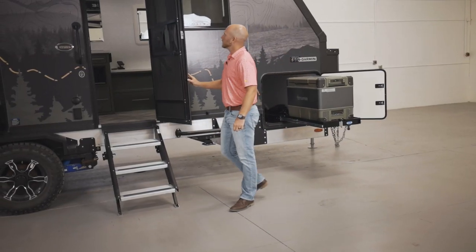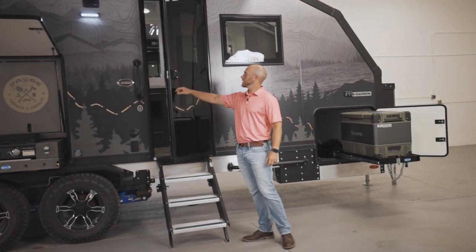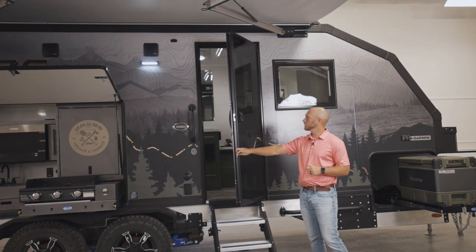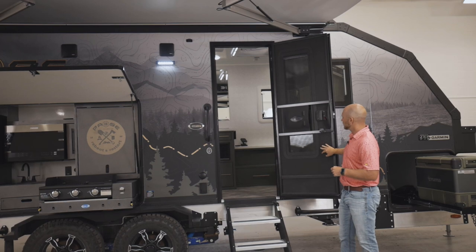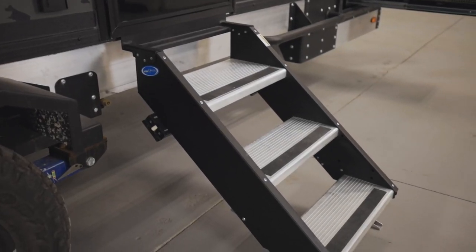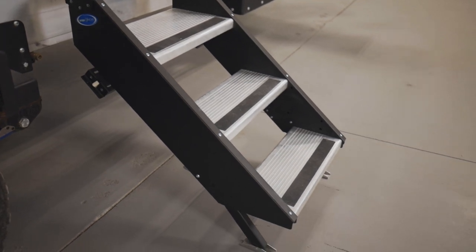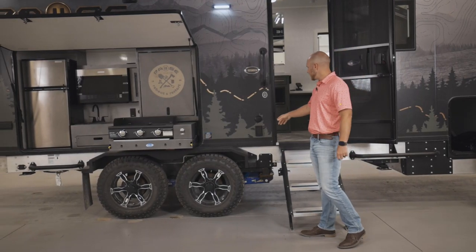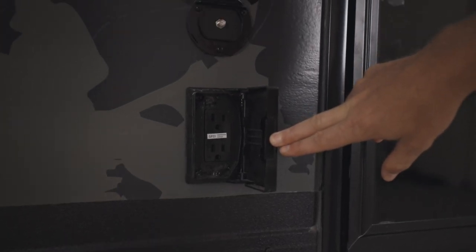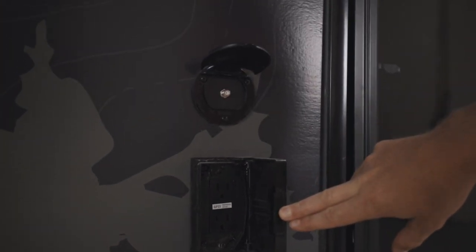This is our Lippert door. It has a lock on it — you can put in your code and open up your deadbolt. It also has a screen door. You have your Moride triple aluminum steps, which will actually flip up into the coach. We have a couple of outlets here, and there's also a TV hookup on the outside if you want to hook up your TV antenna.